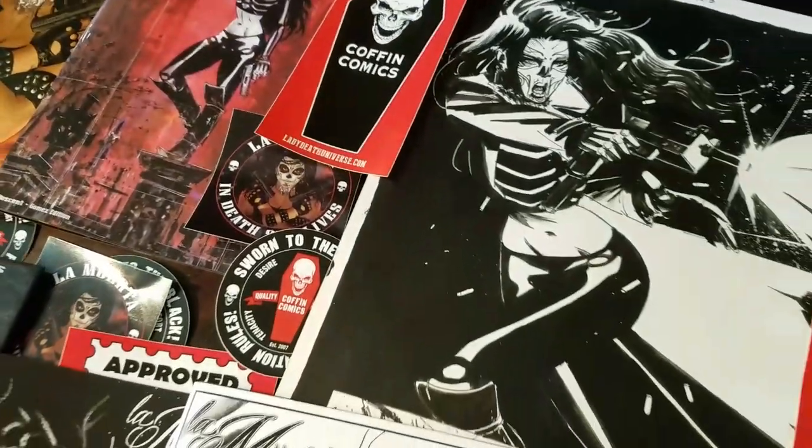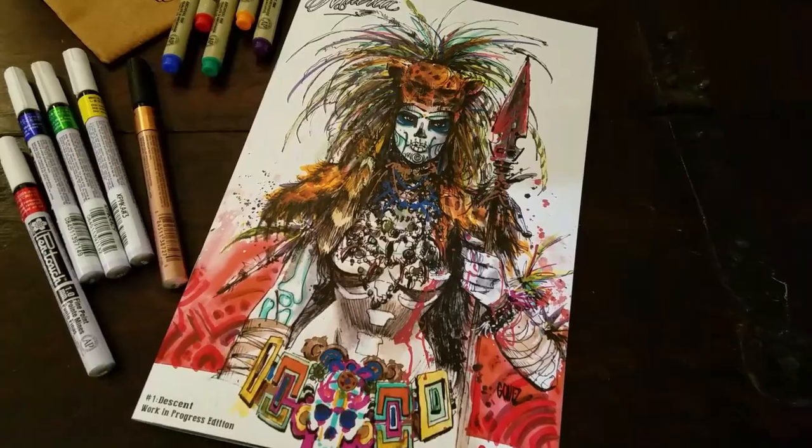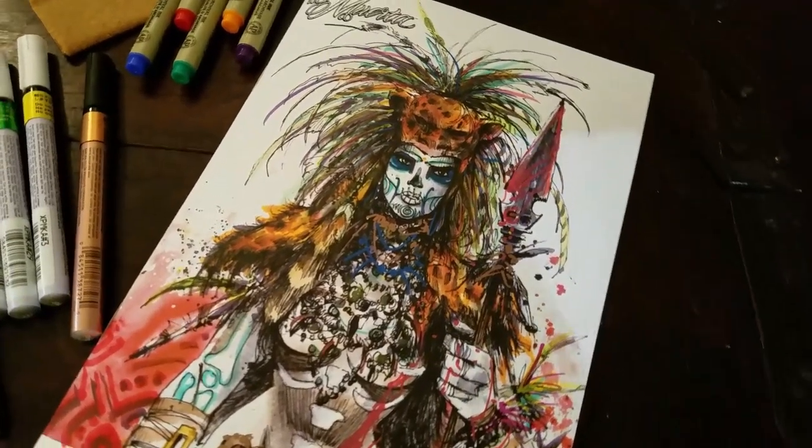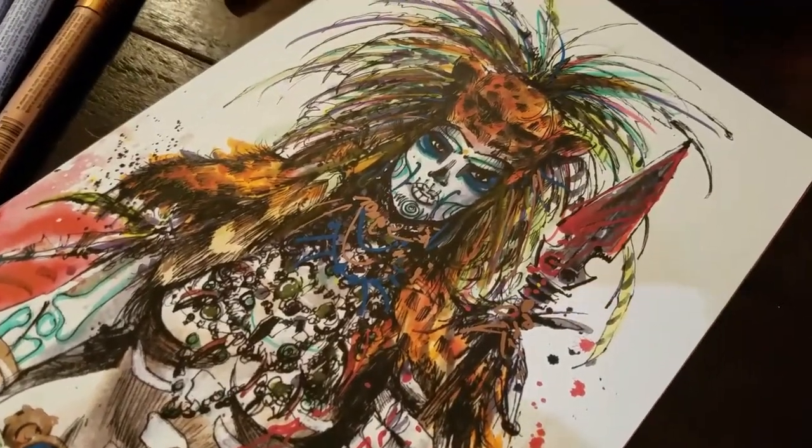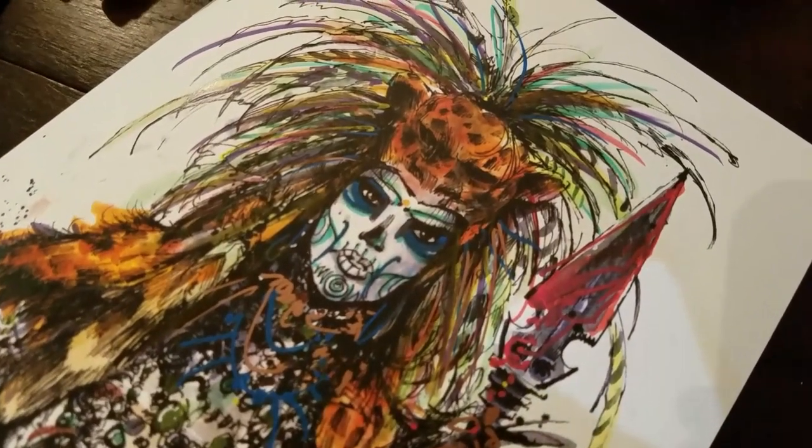Please check out our latest La Muerta Kickstarter, La Muerta Ascension, on Kickstarter Live! For news, exclusives, and appearances, please join our mailing list at LadyDeathStore.com. Thank you!